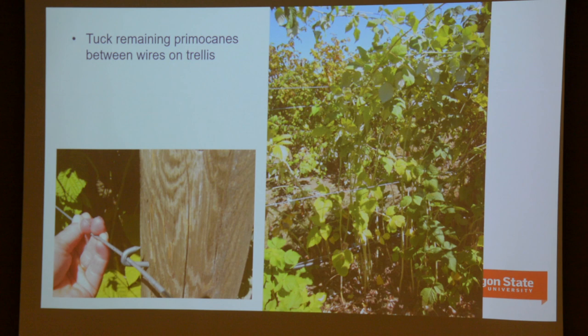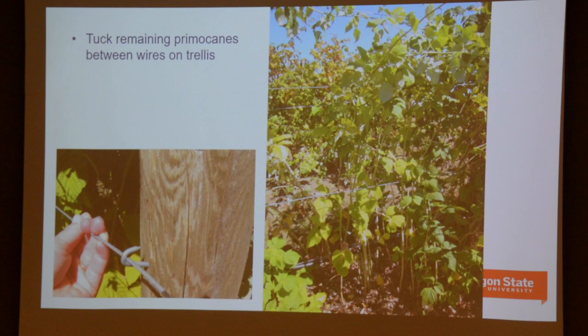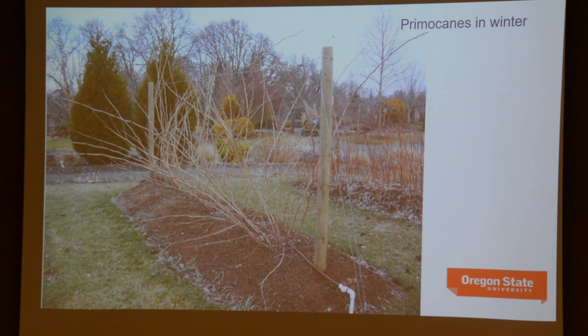Cut at the base and remove them altogether from the plant. On a vigorous plant, you'll probably get eight or ten floricanes to remove. Once you've done that, what you're left with is your primocanes for next year's crop. The purpose of the bottom two wires is really just an opportunity to tuck them up and keep them from flopping around and being damaged for the remainder of the growing season, before you get around to topping and tying them later on in the fall.